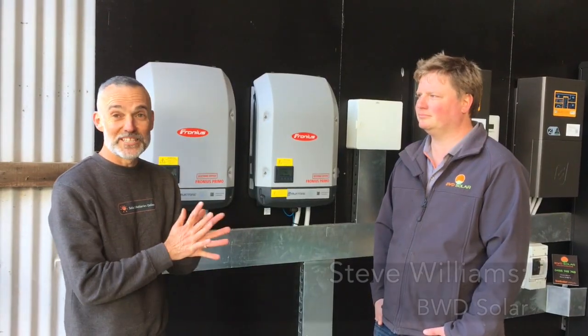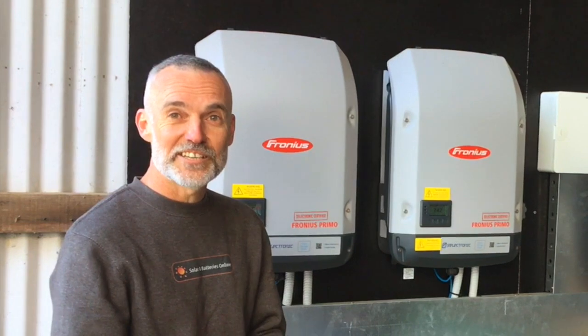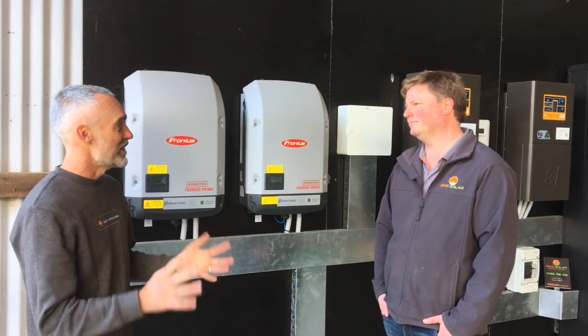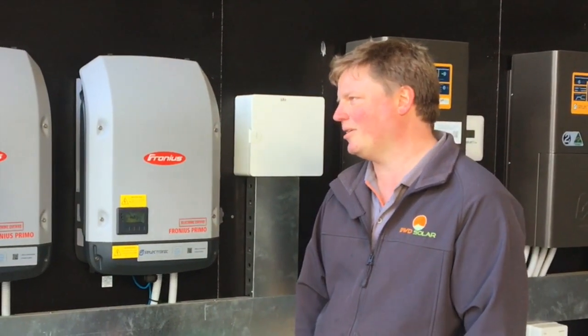This is Jason from Solar Batteries Online, here with Steve from BWD Solar, talking about one of his larger grid-connect installs. Steve put this together for a client who has an Airbnb, so they've always got different guests coming and going.